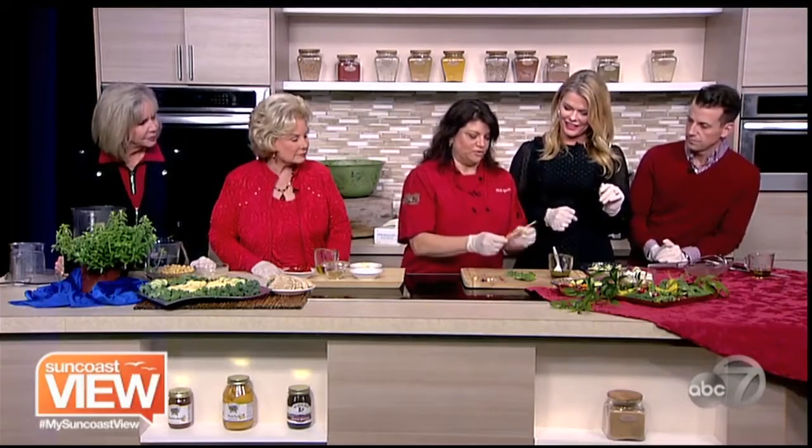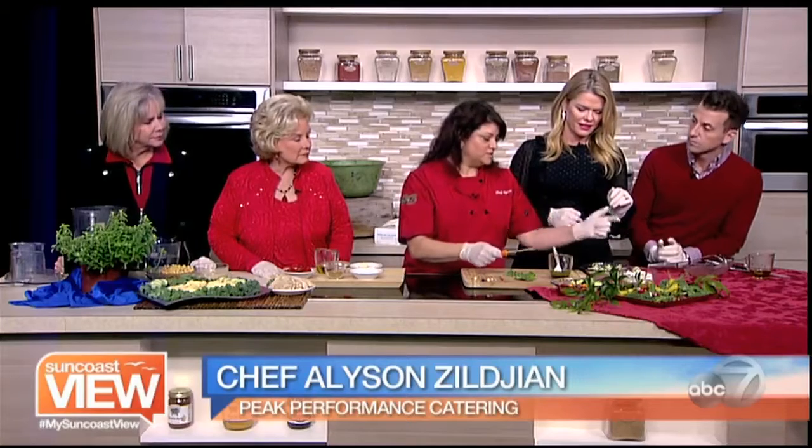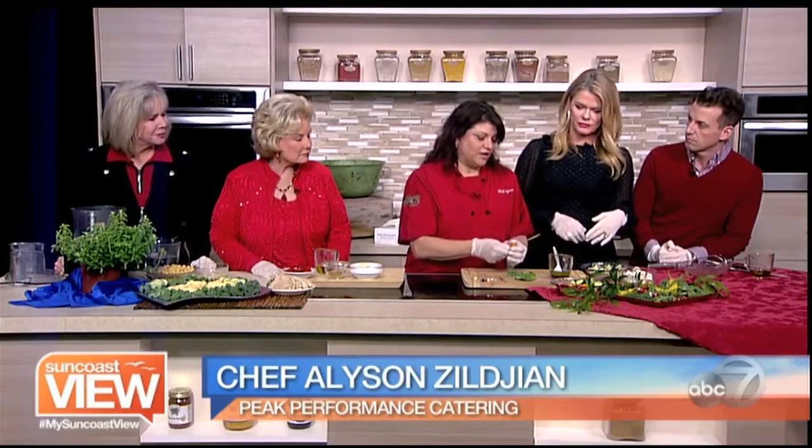I've got some fun different skewers here and I've got some heirloom tomatoes, cucumbers, some olives — this is a country mix of olives — feta of course and some artichokes. The great thing about this, and what I love about cooking, is that you can be creative and do your own thing. So if you like beets, put beets on your skewer. If you like other vegetables, just get creative.